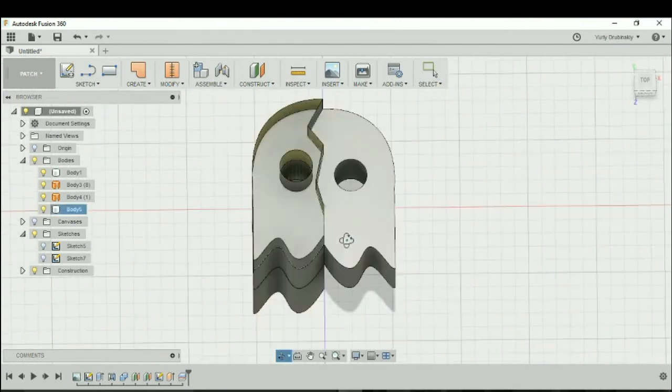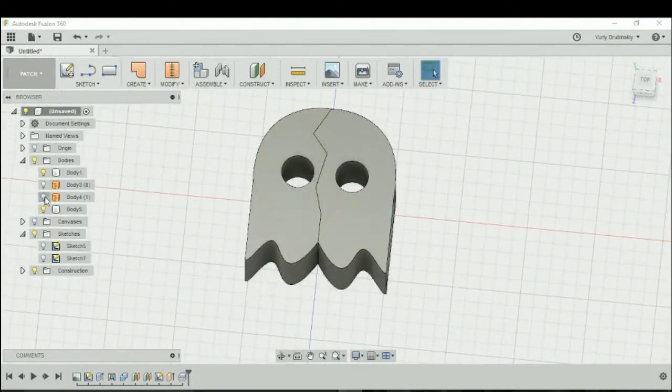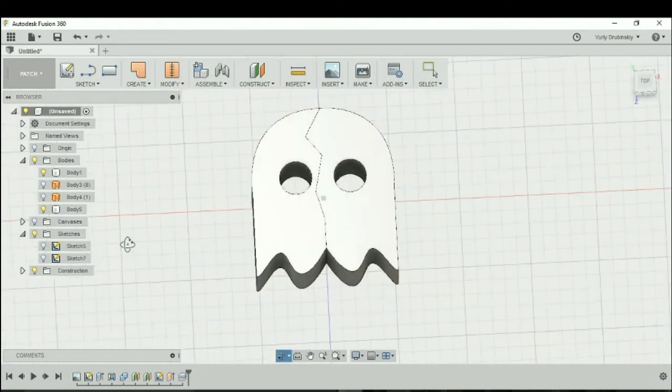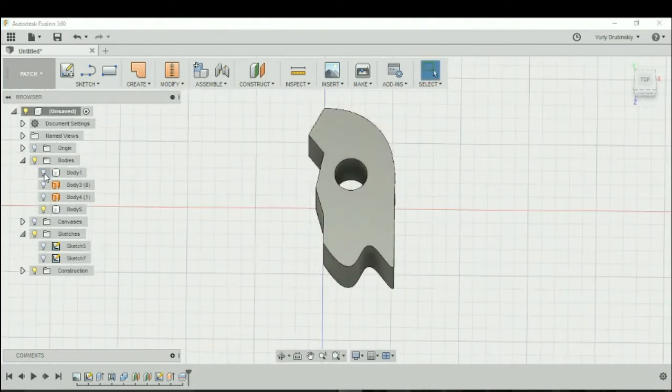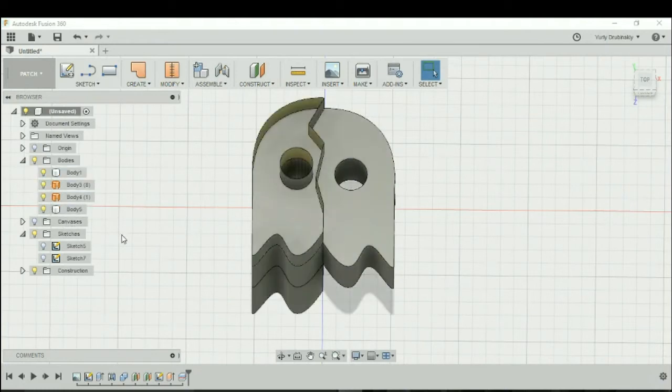If that worked out okay, in the browser window, if you deselect the bodies that represent the patches, you should see a new body appear. If you turn off Body 1, you now have two different pieces of your design. Let's turn the patches back on and do this one more time.